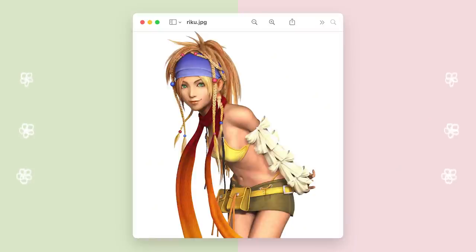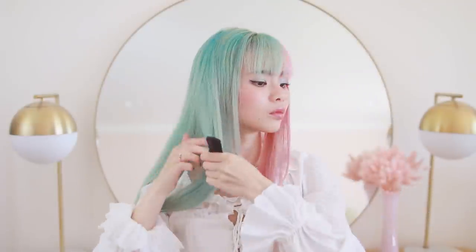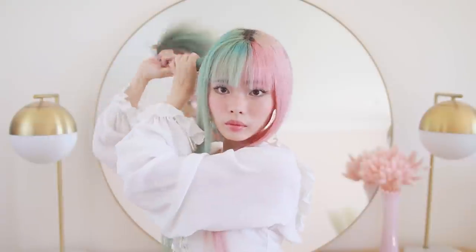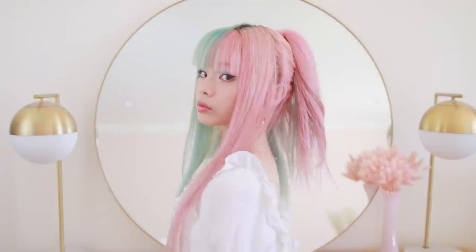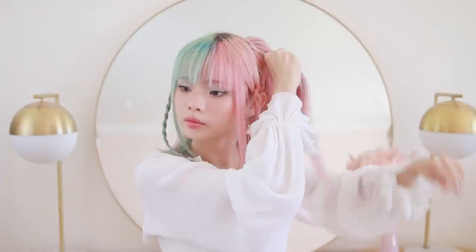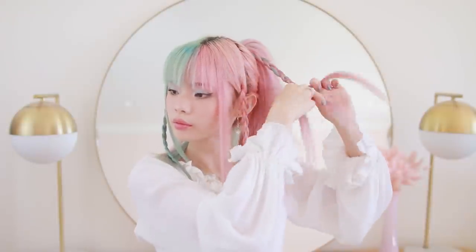For our next hairstyle, we're going to tackle Riku from Final Fantasy. First off, I'm sectioning about two inches of hair at the front of my face. She has quite shorter layers than I do, so I'm gathering the rest of my hair, twisting it up, and clipping it away to halve the length of my hair. Moving back to the front pieces of my hair, I'm simply braiding those off into three-strand braids on each side, and then I'm going to start making some random braids in the ponytail.